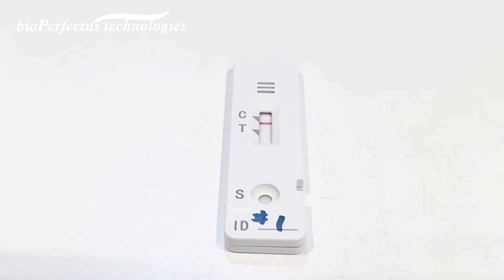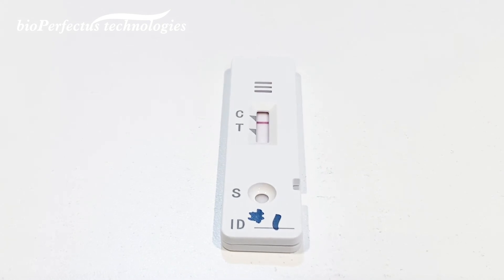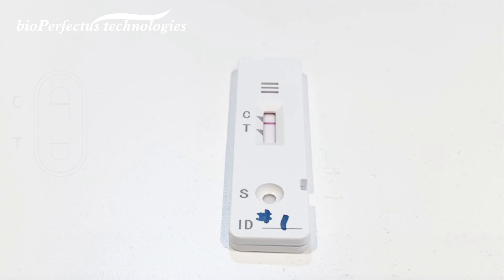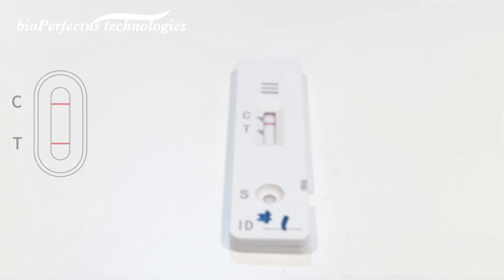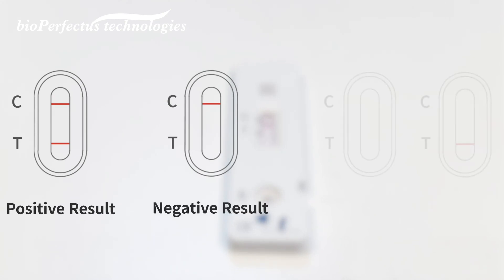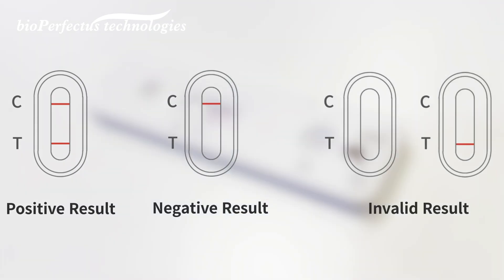Read the result according to the result interpretation on the operating card. If colored lines appear at both the T and C areas, the result is positive. If only one colored line appears at the C area, the result is negative. If no colored line appears at the C area, the result is invalid.